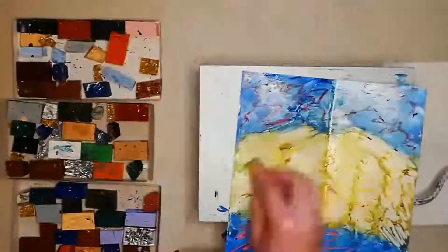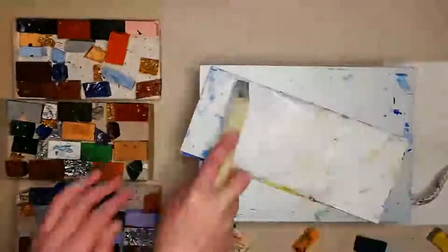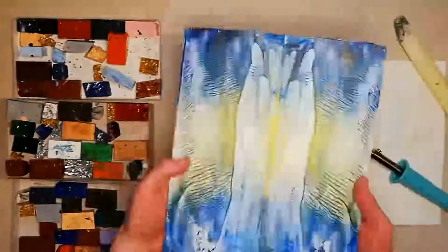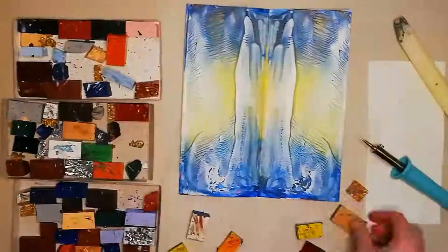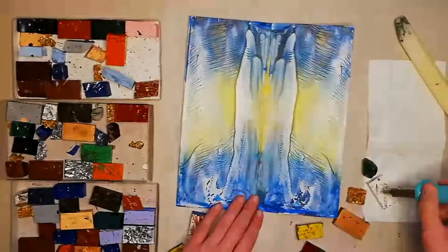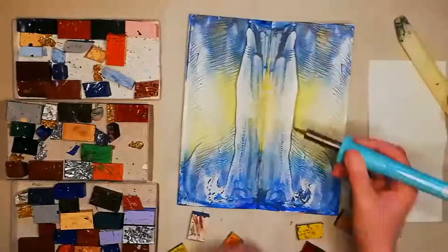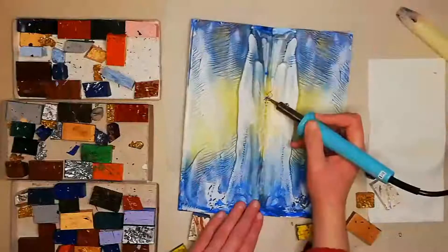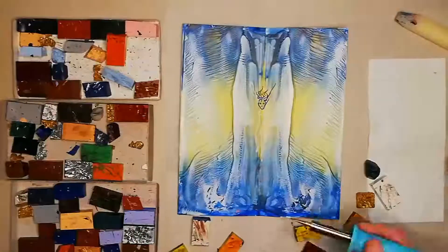The effect I'm going for here is the idea of wings, and this third try was perfect. In the centre of the design, I'm going to draw an angel with my stylus. I start by adding a rough hairline in white wax, and then going in with the blue to define the drawing.